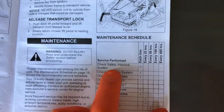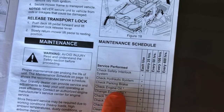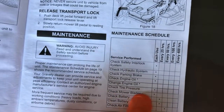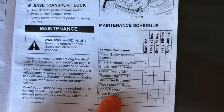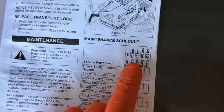For example, check safety interlock system each use. Check hydraulic system each use. Check parking brake. Check engine oil. Change engine oil — as you can see here, there's nothing there. Check tire pressure. Check mower blades. Check battery — that's an every 25 hours item. Clean battery every 25 hours. And check air filter every 50 hours. Do your best to follow that maintenance schedule; it's very helpful.